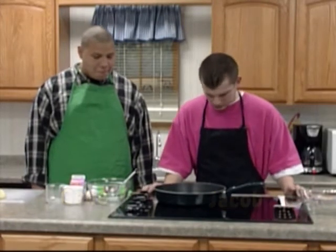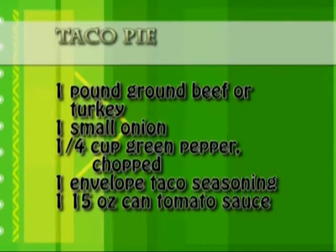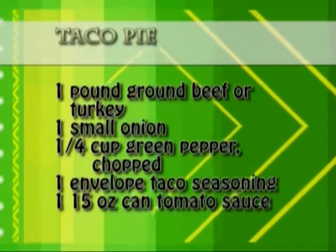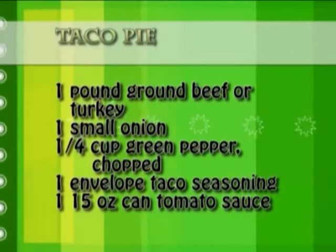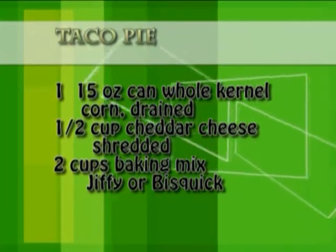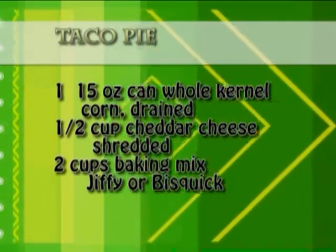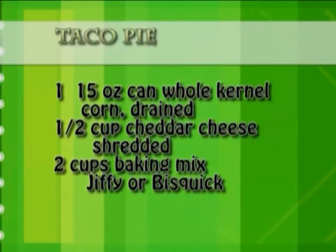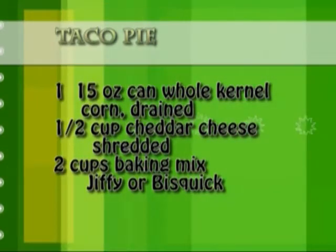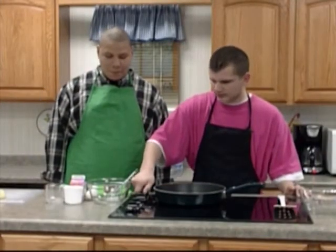Today's recipe calls for one pound of ground beef or turkey, one small onion chopped, a quarter cup of green pepper chopped, one envelope of taco seasoning, one 15-ounce canned tomato sauce, one 15-ounce canned whole kernel corn drained, half a cup of cheddar cheese shredded, two cups of baking mix like Jiffy or Bisquick, one cup of skim milk, and two eggs.